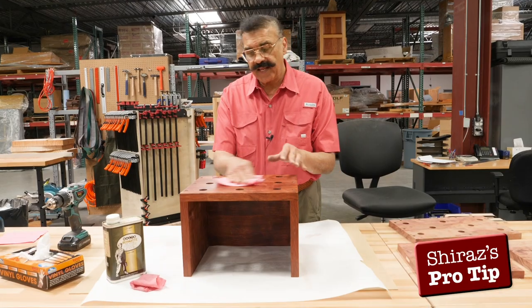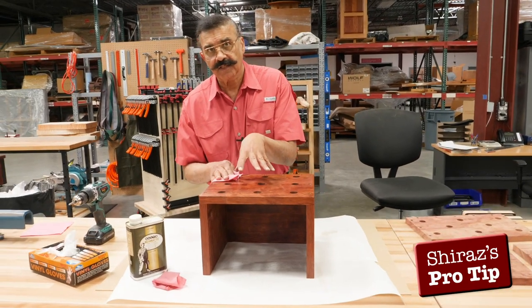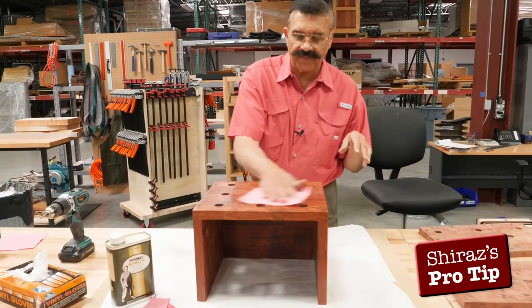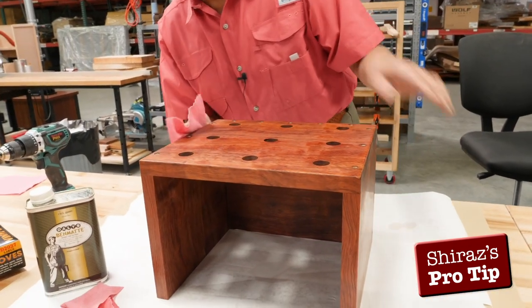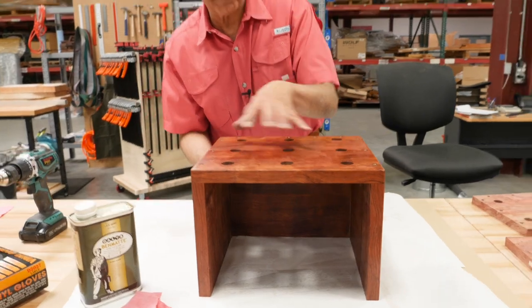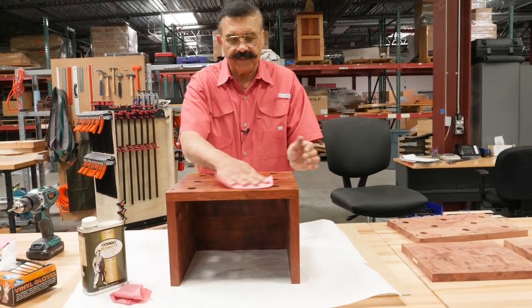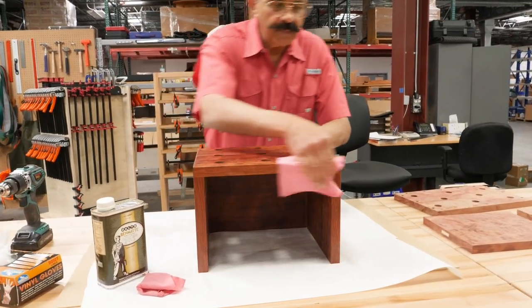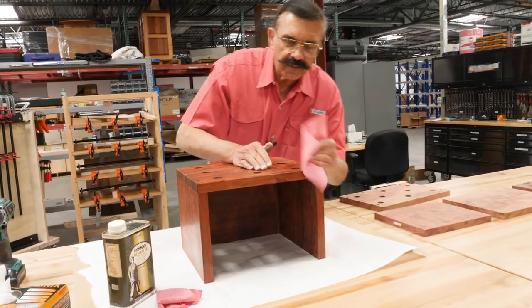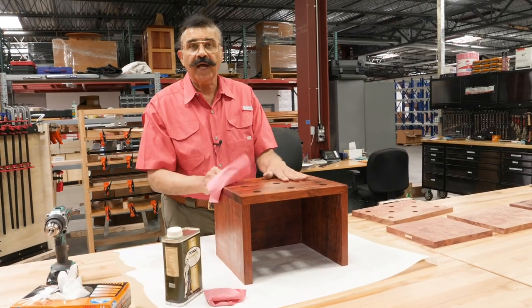What you need to do is make sure that any excess oil that hasn't been sucked into the wood needs to be wiped off after about 15 to 20 minutes after you put the oil on, just so it doesn't cake up and dry and form little wells there. So that's what I'm doing right now. Then I'll wait a little bit and put a second coat on and then a third, and then we'll be done.